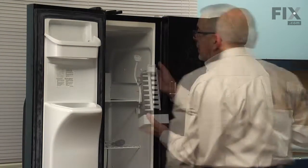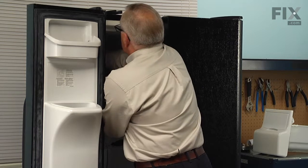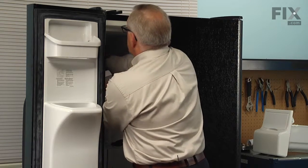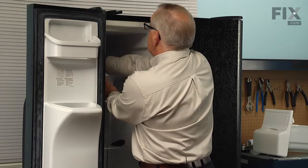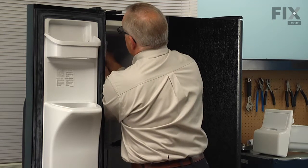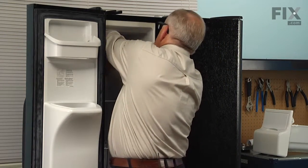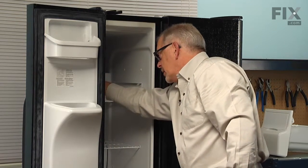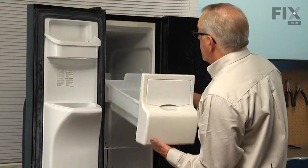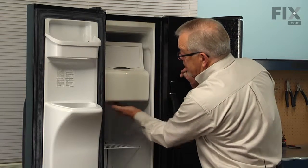Next we'll install the ice maker. The first step is to attach the wire harness connector, making sure the locking tabs engage, and tuck that harness up behind the fill tube. Also make sure the fill tube fits into the fill cup at the back of the ice maker. Then tilt it up against the wall and lower it over the mounting screws and tighten those screws. If your model uses a mounting screw in the front, insert that next. Then put the ice bin back into position and make sure it engages the shelf at the front.